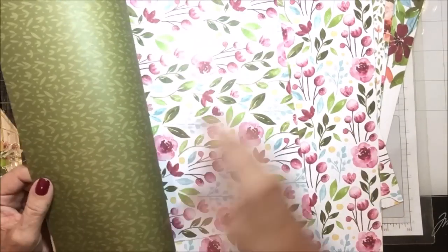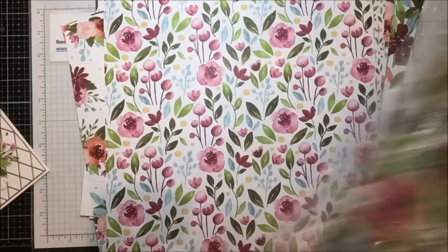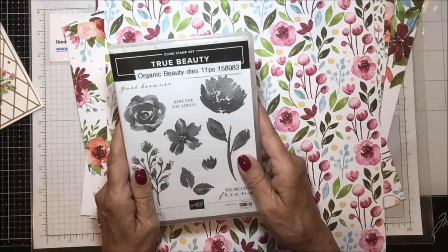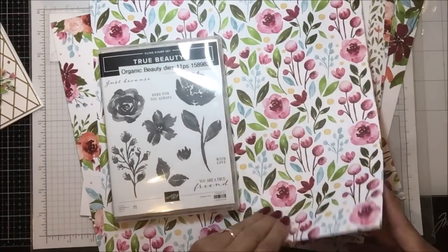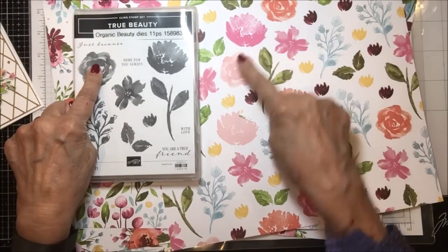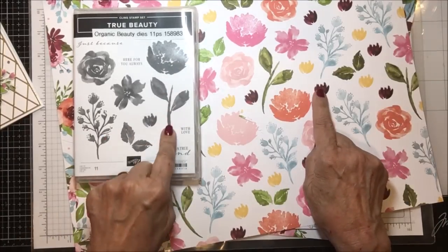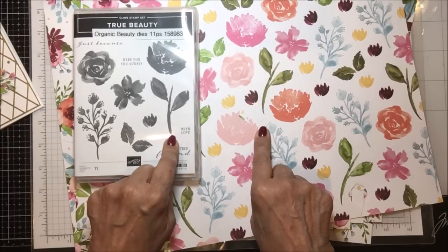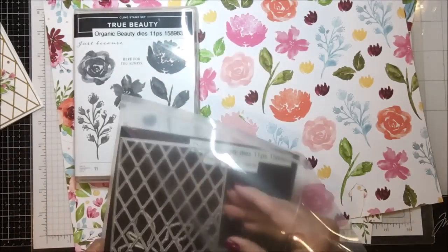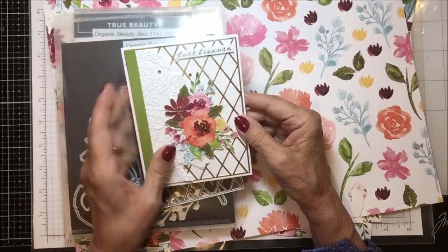And then this — in my card, I ended up using here's another one in the lighter colors with this pink background. So it's just beautiful paper. Now the stamp set is called True Beauty. And it has all of these images — I'm pretty sure these can be cut out by the die set. There's leaves and these littler flowers in a couple of colors, and just this green stem. And the dies have all of those things you would expect. And then it has this amazing piece which cuts out a lattice. And that's what I used behind my card here.